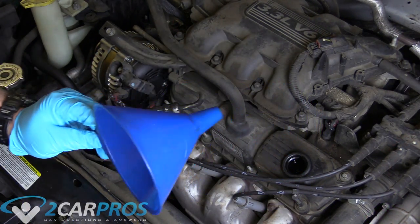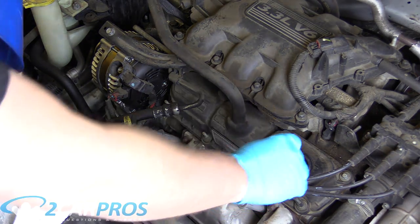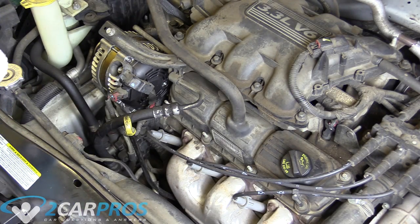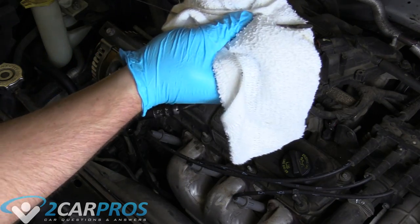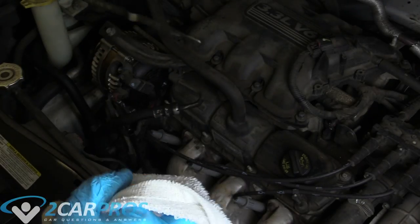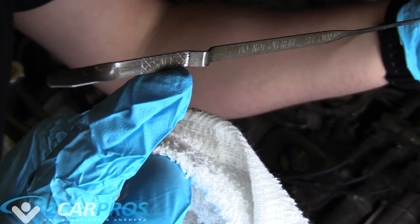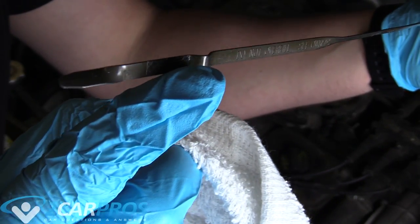After we put our five quarts in, we can remove our funnel and replace our oil cap. Then we go ahead and check our engine oil level. You want the dipstick to read somewhere within the 'safe' zone — it should be somewhere within that range.